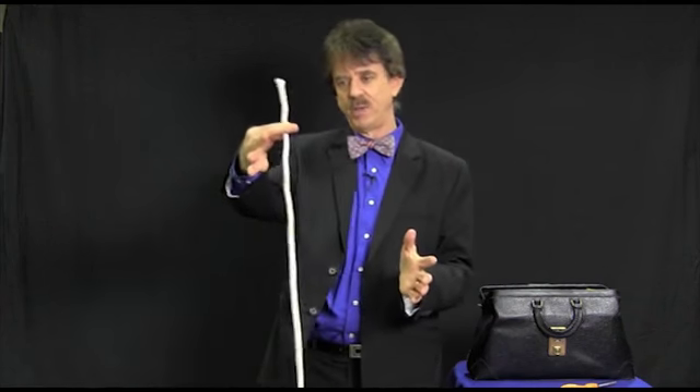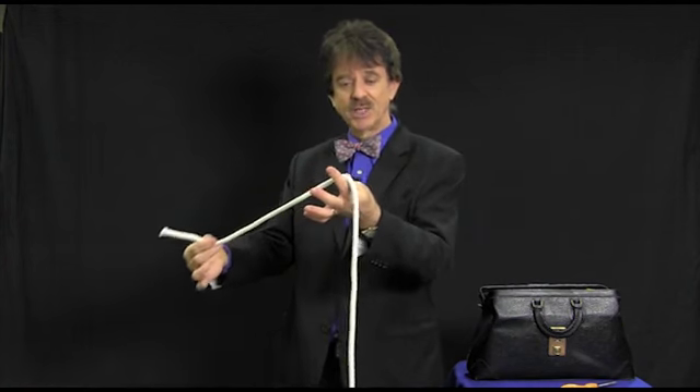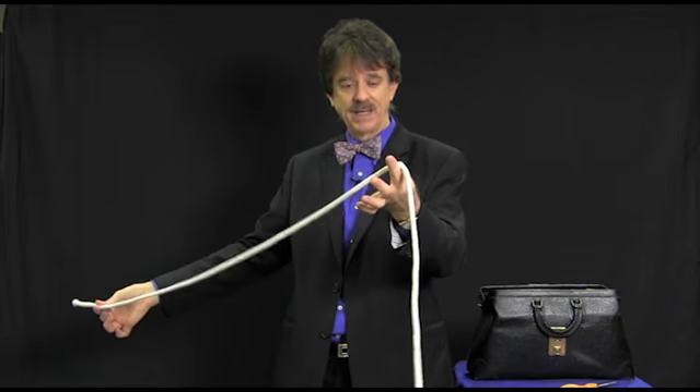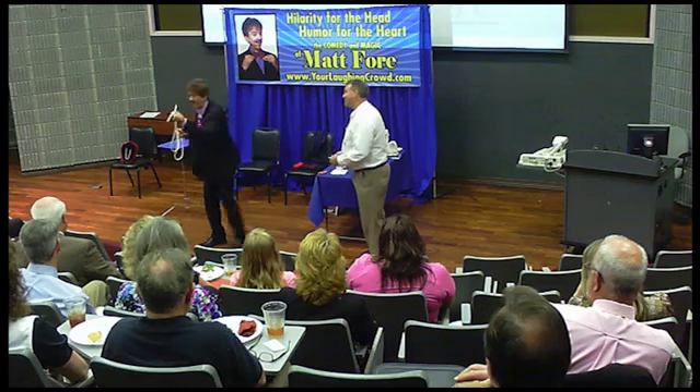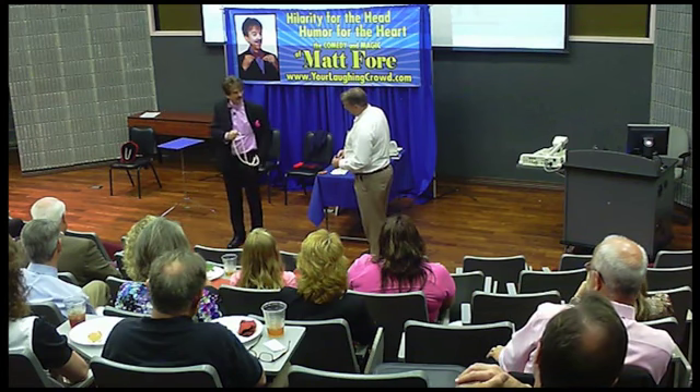I'm gonna hold the rope in my right hand about three inches from the top. Slide the rope down my left hand and make a loop. Now the ends of the rope go into my pocket like that. Then the middle of the rope would be in my hand like that. That makes sense.